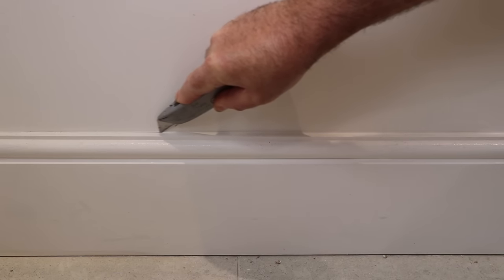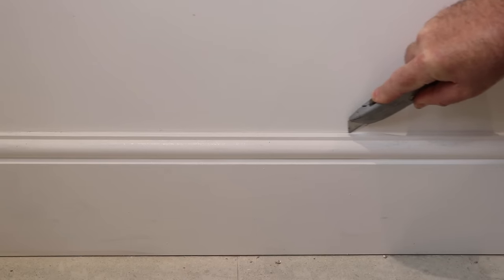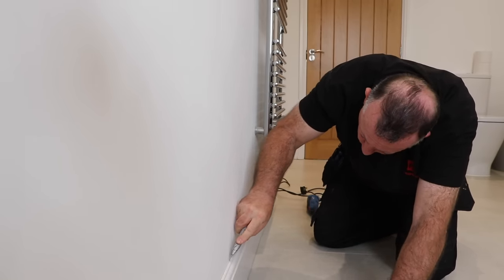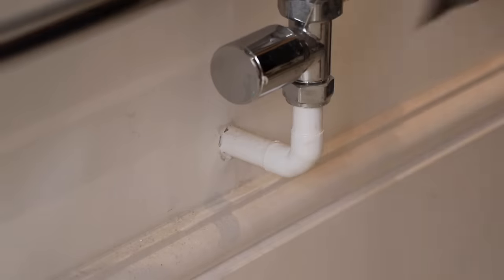The skirting boards in my house are generally fixed with glue and brad nails, but the decorator's cork seal at the top needs to be cut first just to help release it.